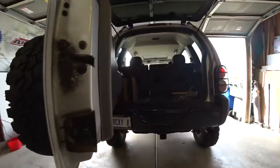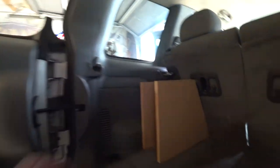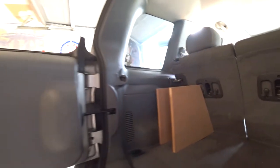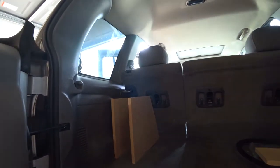So I got some new stuff from Soundstream and I'm kind of messing around with making a little box here just to test some stuff out. This isn't going to be a permanent box — I'm going to do something a little bit different.